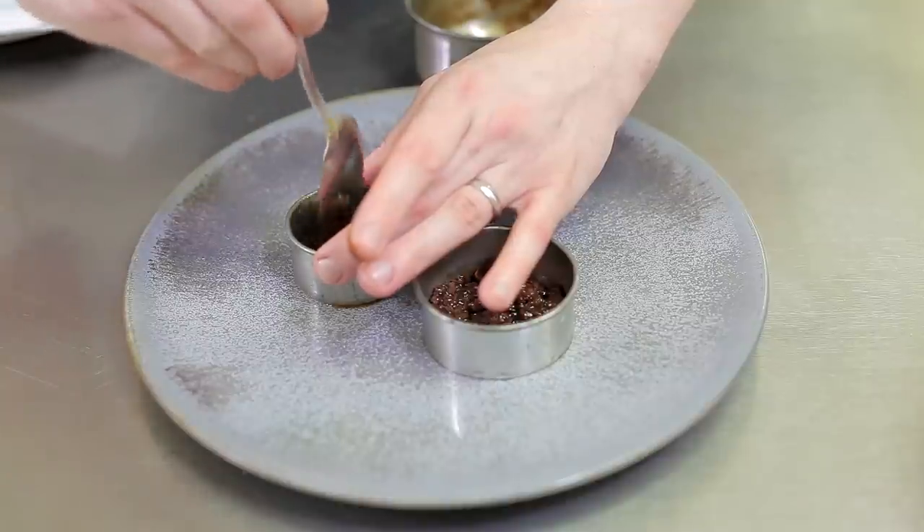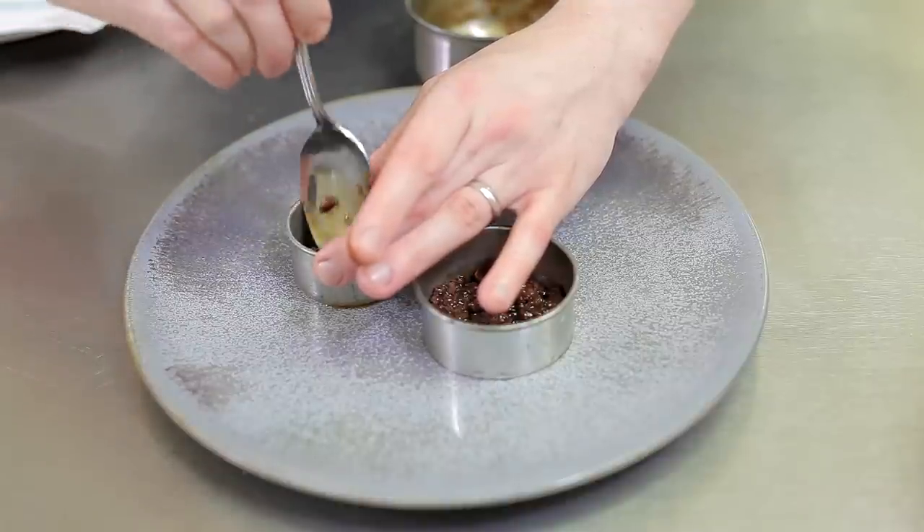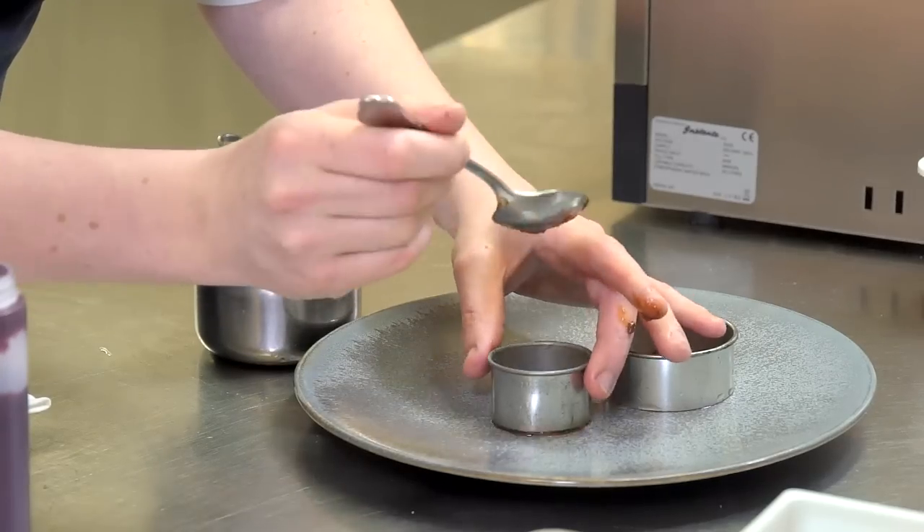Also going with it we have a ragout — that's the haunch, it's minced down, braised, and reduced. That also accompanies the loin.